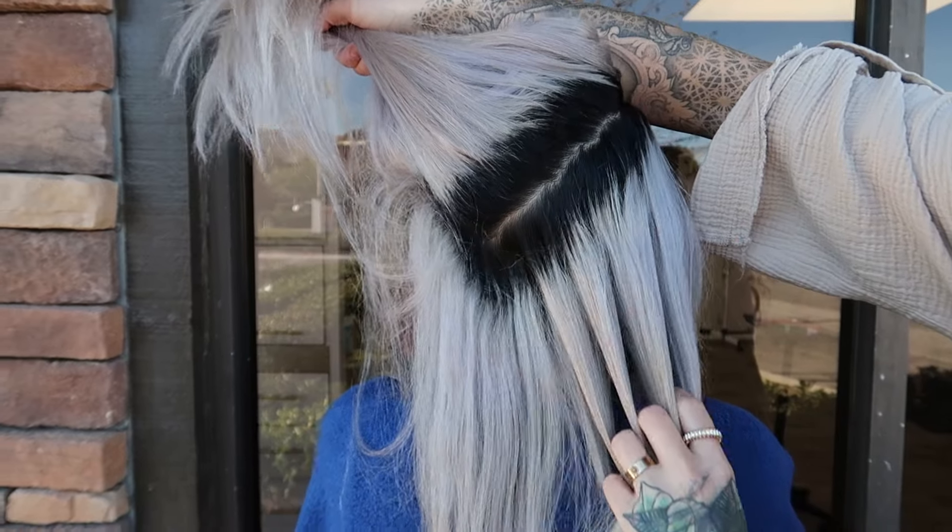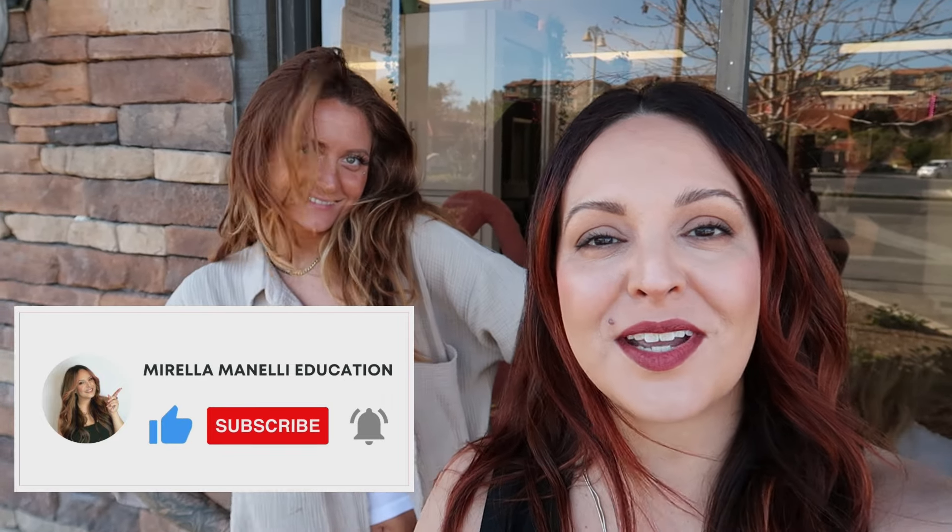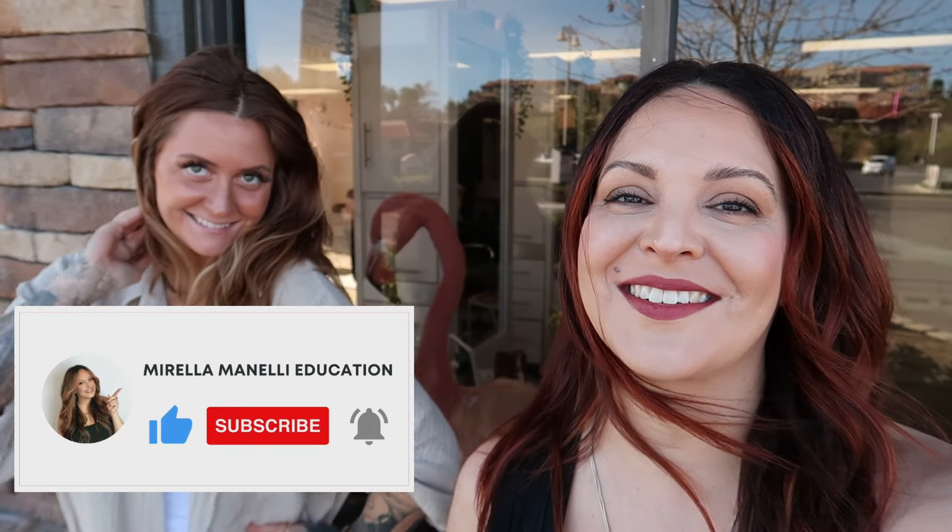We're going to show you how to do a platinum card and how we're going to fix a lot of the banding. This is a major color correction — keep your fingers crossed and pray to the hair gods. Before we move on, make sure you hit that subscribe button and turn on all notifications so you don't miss a tutorial. Now let's get started.